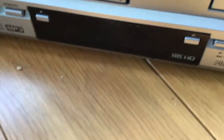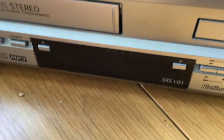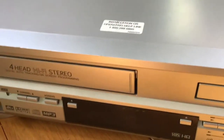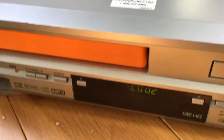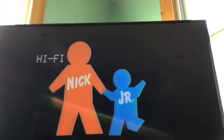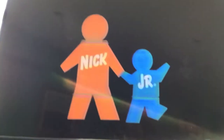I'm going to play a Nickelodeon tape. This is Rugrats - Make Room for Dil. Let's see - it doesn't do this with any other tape. Yeah, you see - nothing wrong. It doesn't look bad when I rewind it either.